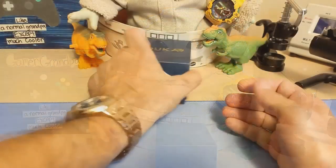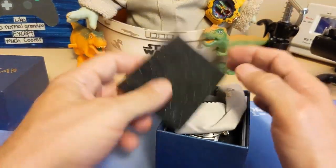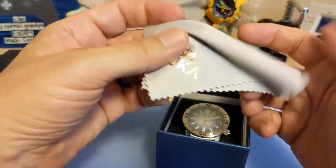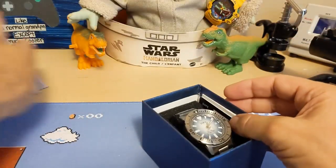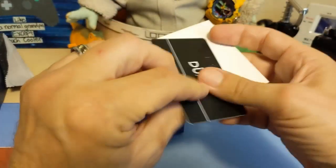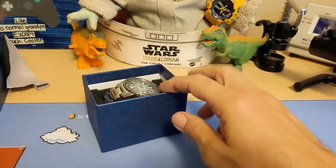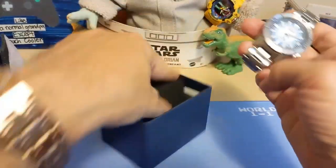All right, let's take a look at the watch. It comes in a box very similar to what Pagani Designs come in, at least some of them, and then we have their cleaning cloth which isn't near as good as Pagani Design but it does say Duca on it. I'm assuming it's Duca and not Ducca, because Ducca would sound stupid. Here's the unsigned warranty card and instructions, and here's the watch.